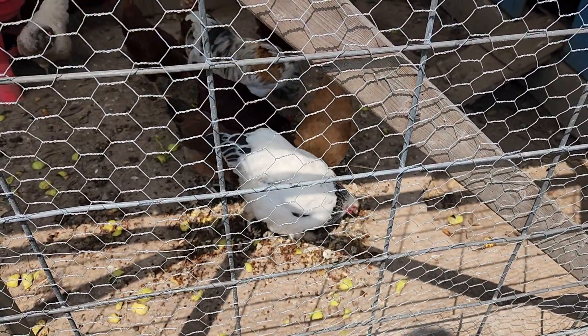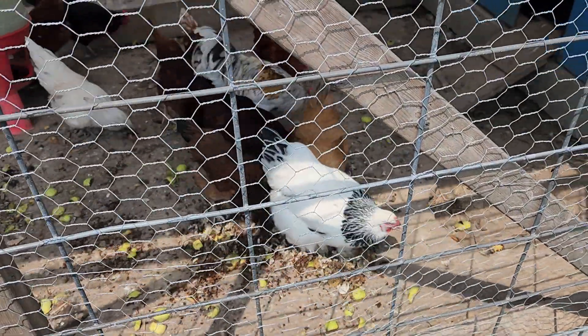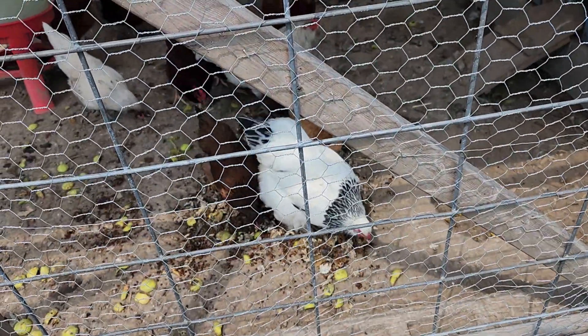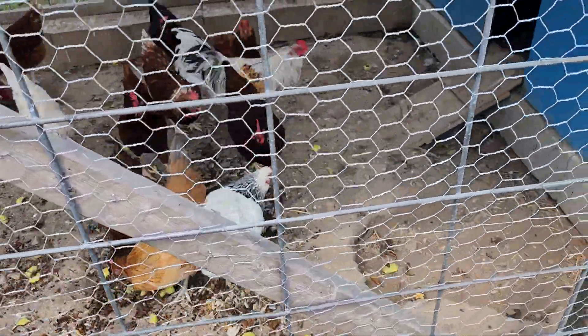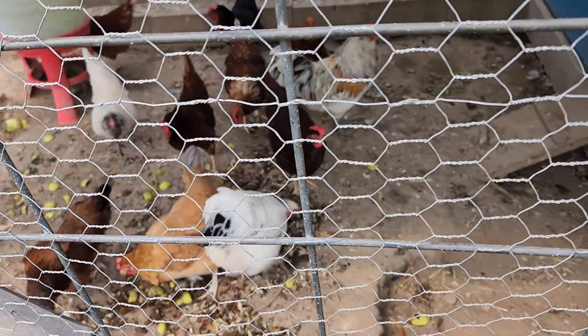Watermelon or cantaloupe, you get a piece that's not so good, the birds will eat it. I mean, putting on some weight. It's all them wax moth larvae.